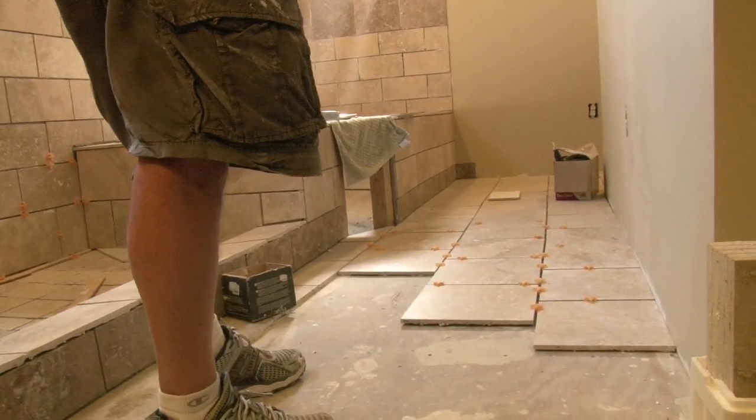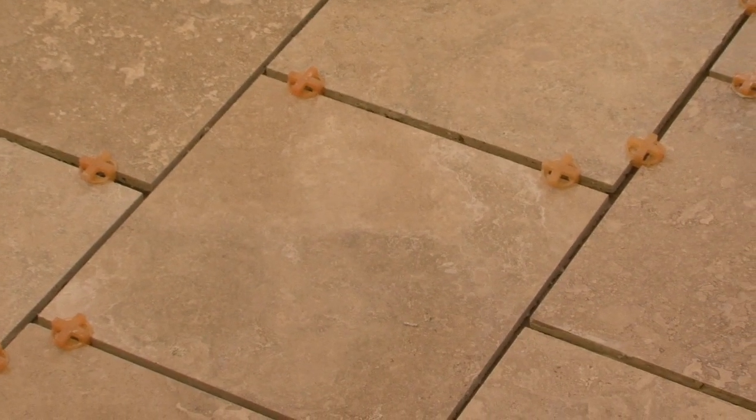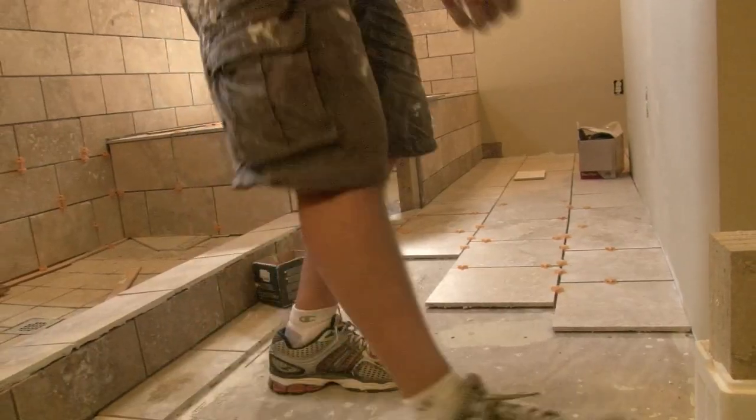Now all I'm really doing is just following my pattern. This is called a half bond — it's a running bond, but it's a half bond. It's the same way that you do with bricks. Bricks and concrete blocks, same sort of a pattern.